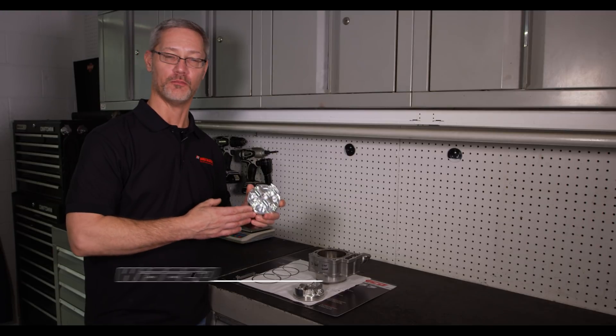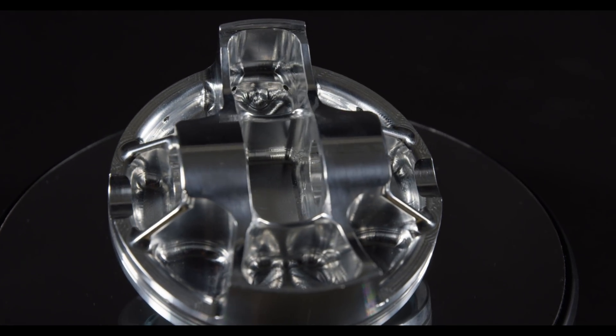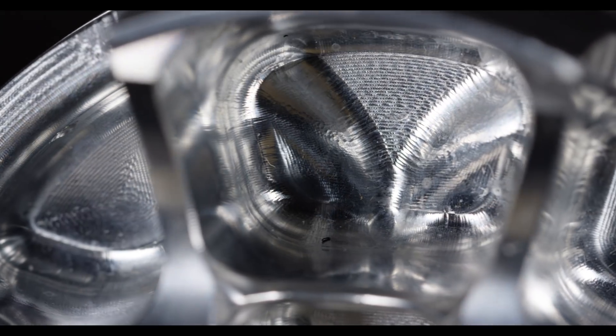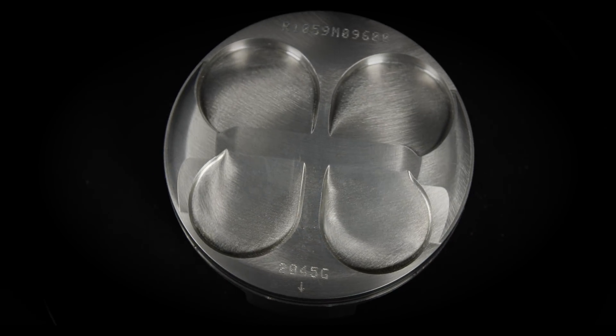For racers out there looking for the most horsepower improvement, the biggest bang for your buck, Weisco is introducing the revolutionary asymmetrical Racer Elite Series Piston, and also the enhanced pin tower piston forging, and we're going to be dyno testing these today.